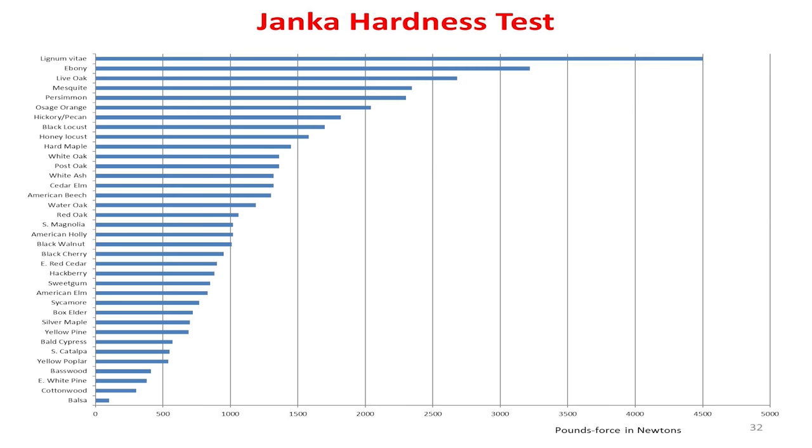Hardness test. This gives you an idea of what we've been talking about — softwoods versus hardwoods, what we could turn. A Janka test is when they shoot a steel ball into a piece of wood and then measure how far it went in. It basically tells you the hardness of it, which also translates to how well your cutting edge is going to penetrate it.